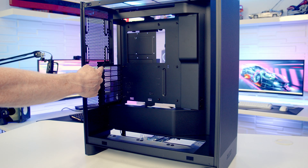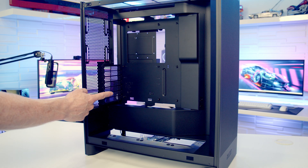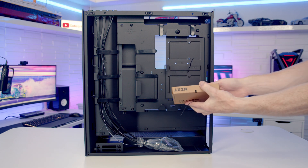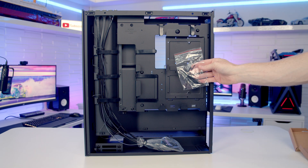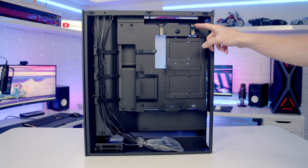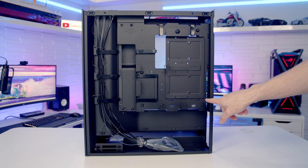At the rear of the case there are seven horizontal PCIe expansion slot brackets, and you can fit really large graphics cards up to a maximum length of 410mm. Moving to the rear of the case, there's the accessory box containing all screws individually packaged and labelled, plus a bag of cable ties. Cable management looks excellent with plenty of pre-installed velcro straps, other tie-down points, and 34.5mm of cable routing space.